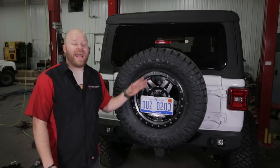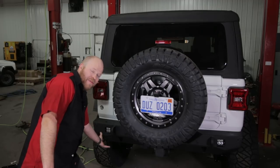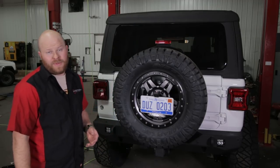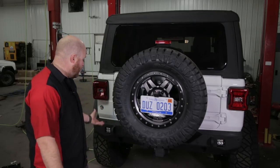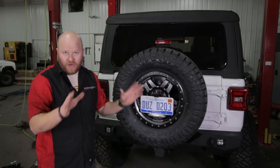I love the new JL, but I hate the fact that they installed the license plate on the factory bumper. It causes a huge headache for aftermarket bumpers because you don't want to design a bumper around a license plate. It makes it too tall, unproportional, it just makes it terrible.